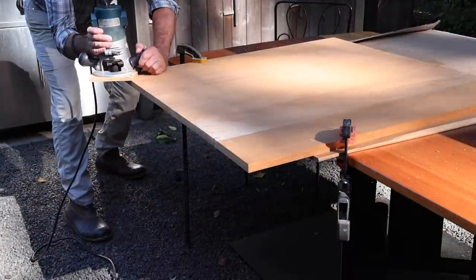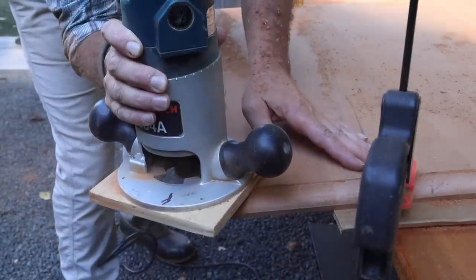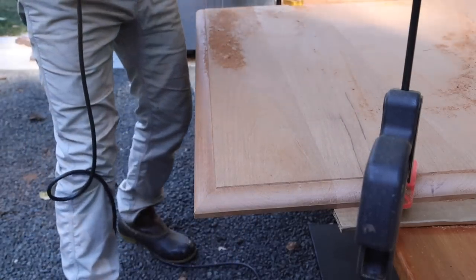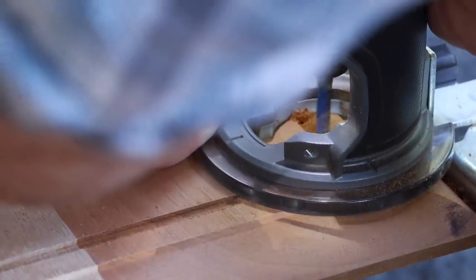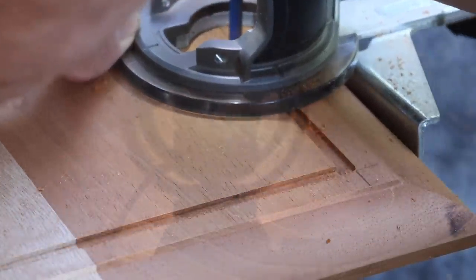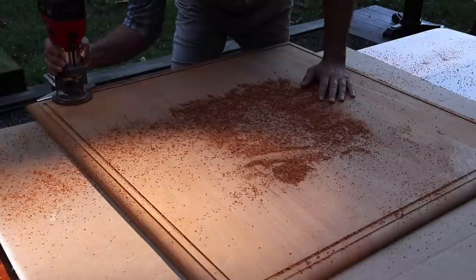I'm going to cut this profile in two passes because it's a lot of material to remove. I'll make the first pass on the cross grain, so that if there's any chipping or tear out I can clean it up when I cut the profile on the long grain. Because this is an outdoor table, I'm using a straight edge to cut a drip edge in the bottom of the table top, an inch and a half in from the edge. The drip edge will prevent water from rolling under the table — the water will hit the drip edge and fall to the ground.